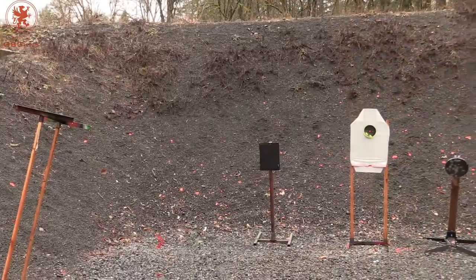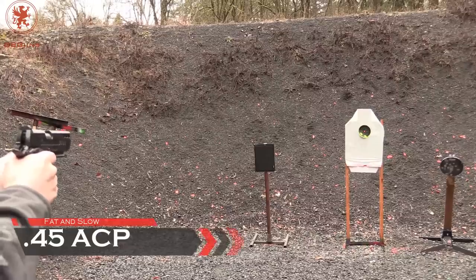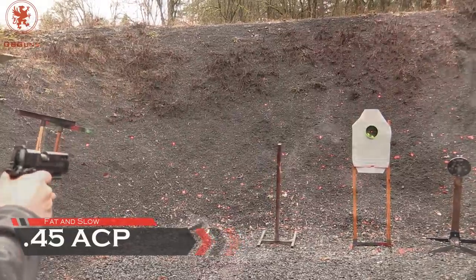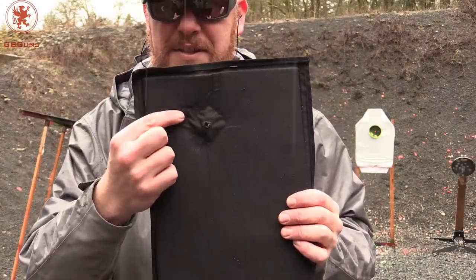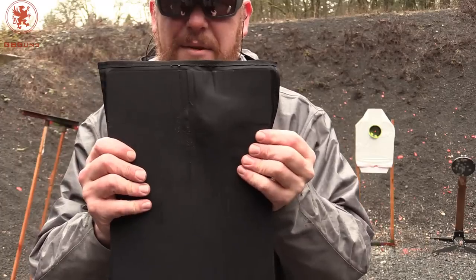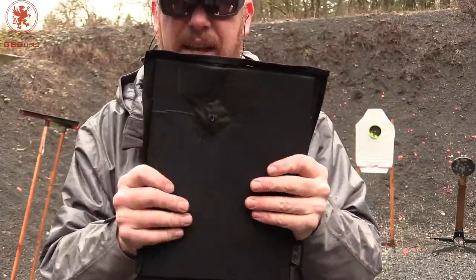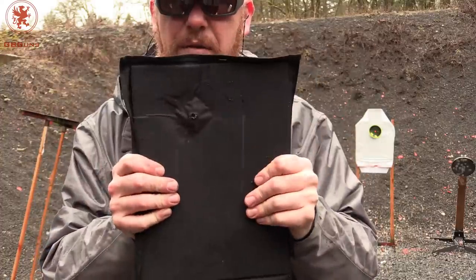Starting off testing at 7 yards with ball .45 ammo. Our first shot of .45 ball ammo — you can see the back of the jacket there, and there's a swell on the backside. But no penetration. And since it's not a ceramic, it didn't crack, and it should still be good for more hits.